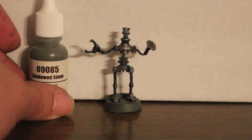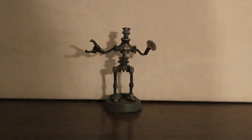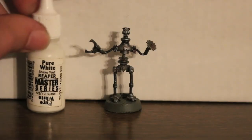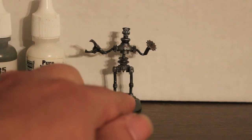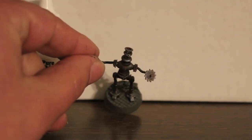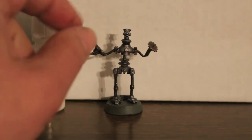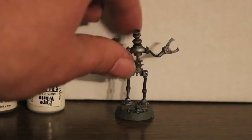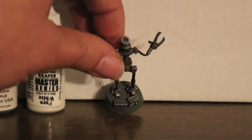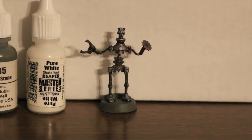For the base, I first painted it with Reaper Shadowed Stone. After that I mixed Shadowed Stone with Pure White to make a lighter color. On the top where the tiles are — you can see the tiles here — I made kind of a cement-looking color and dry brushed the tiles with it, letting the cracks stay the original darker color. The rocks on the edges I also dry brushed with that color to make them pop out.